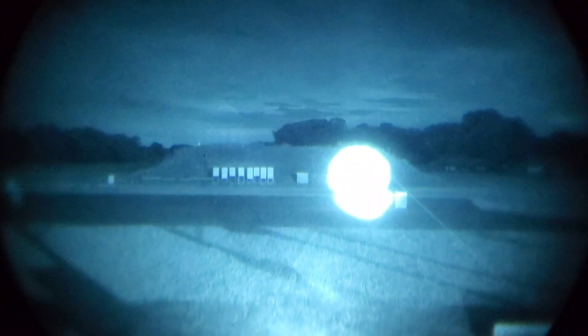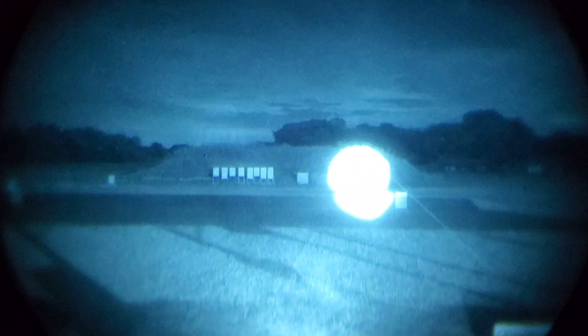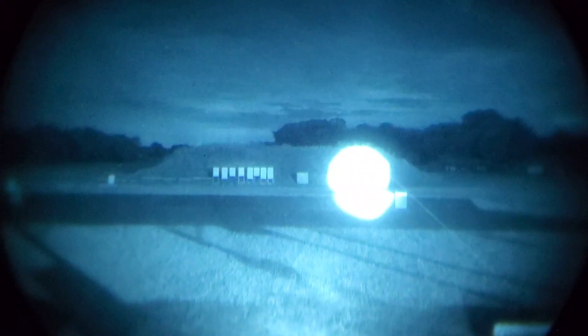Switching over to the Purse 2, the Purse 2 is putting out a lot of IR. The illuminator clearly is beating the pants off the other lasers currently. There are some other limitations we'll get into later, but at 100 yards it is performing excellently.